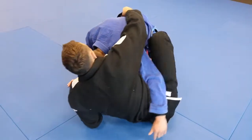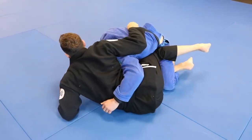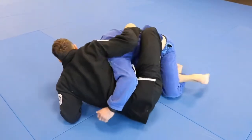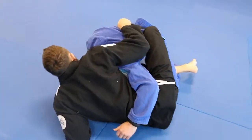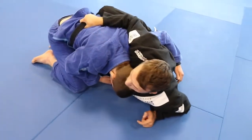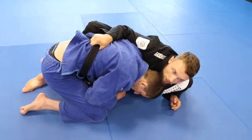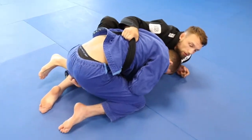They lose everything. So when we switch, make sure you are heavy on top. We drive our legs and throw the foot in, and keep the knee flat. From this position, I want to keep pulling my left foot to my butt — keep that pressure there at all times. It makes it even harder for them to post to the floor and clear that butterfly hook.